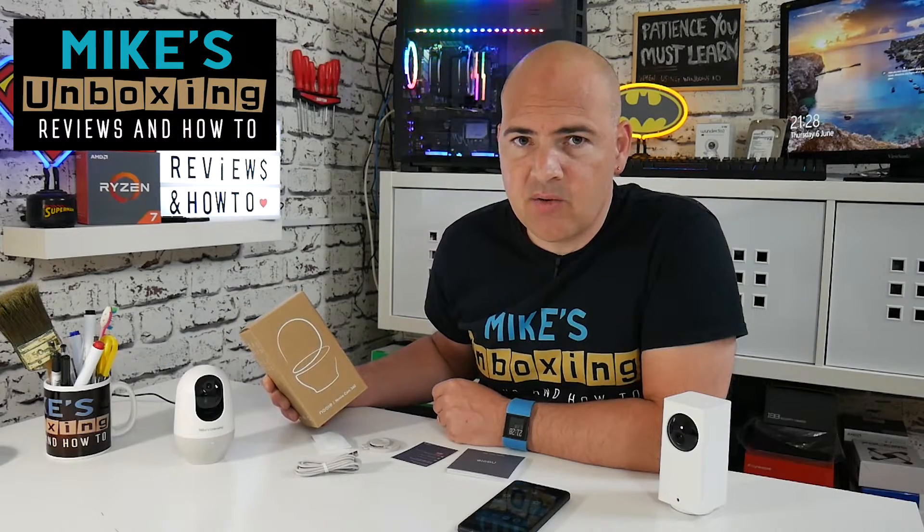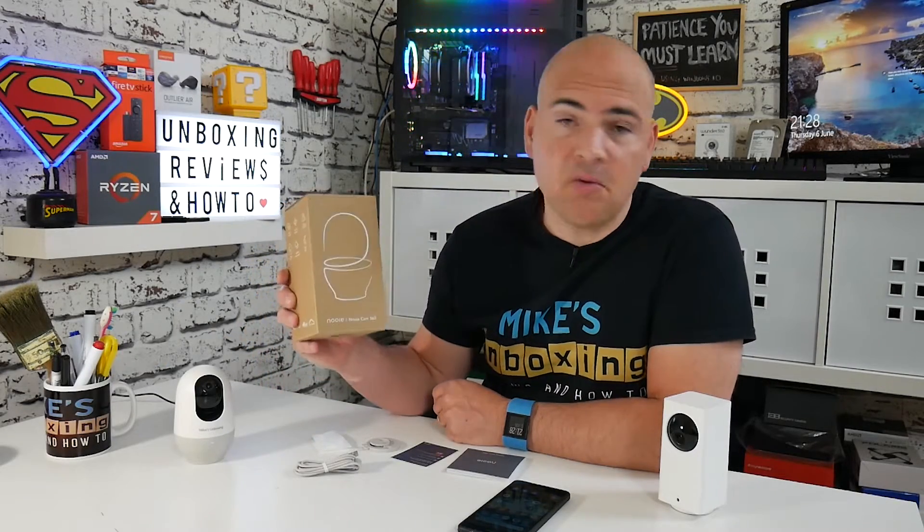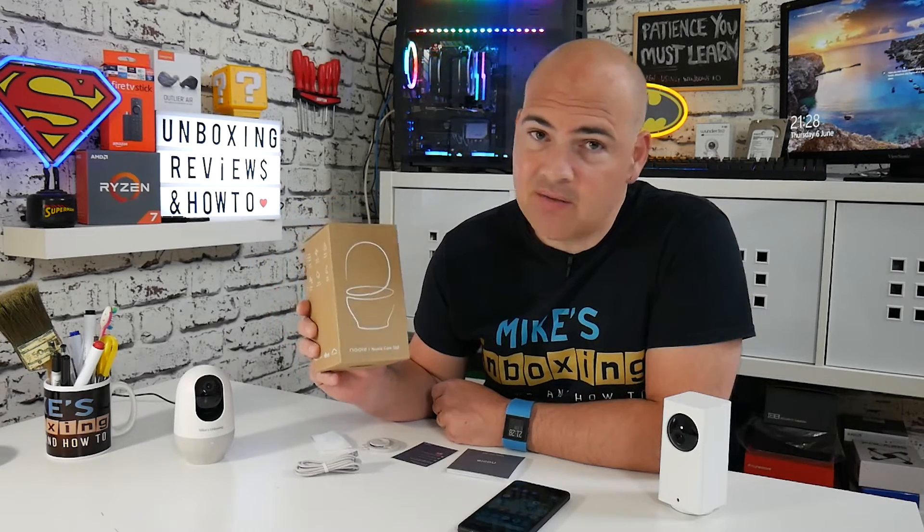Hi, this is Mike from Mike's Unboxing Reviews and How To, and today we're going to be taking a look at the Newey Cam. This is the Newey Cam 360. Keep watching to find out more.